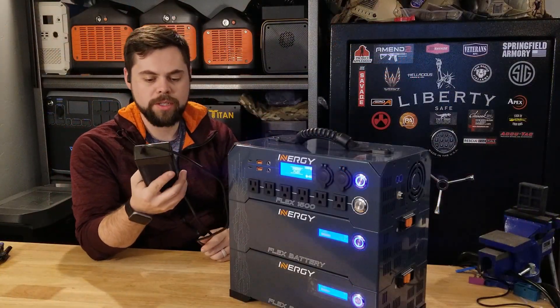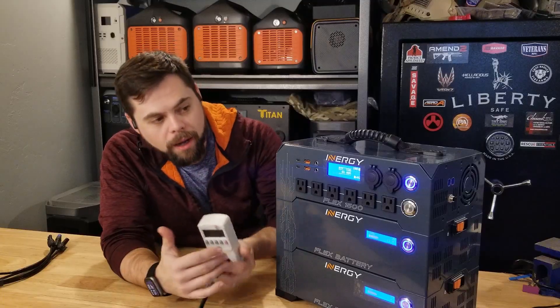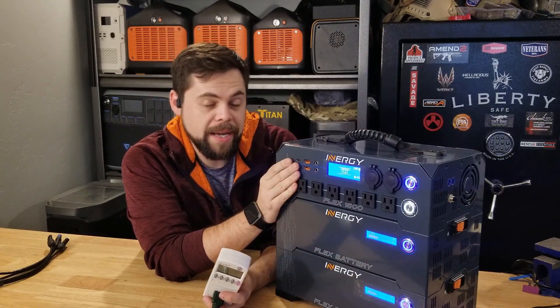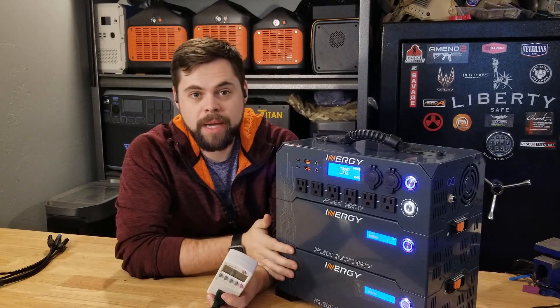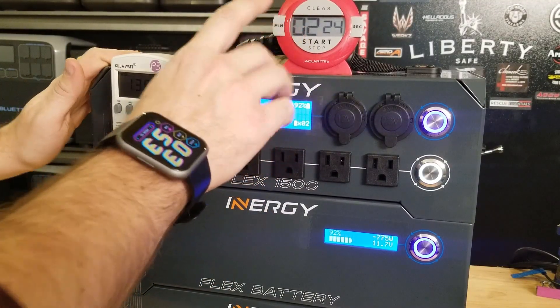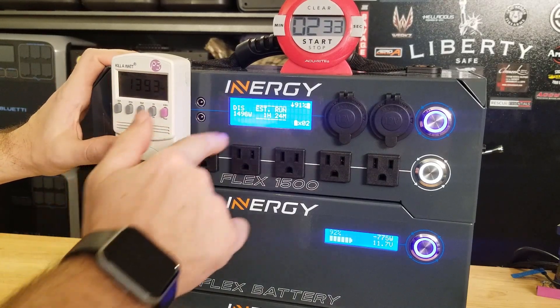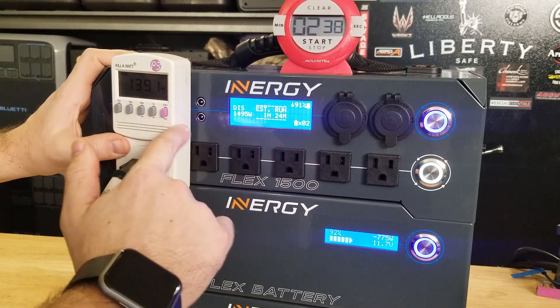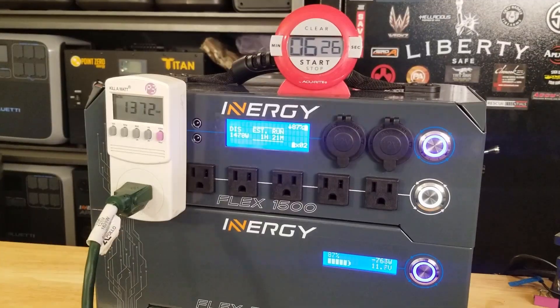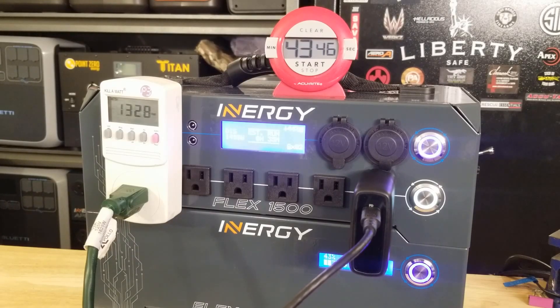One quick thing on these wall chargers: they get super hot. Be very careful where you put them — not that they're going to start a fire, but they get so hot you can't keep holding them. Basically what I'm going to test is if the inverter can run at its max capacity for an extended period of time. Ideally we want to see the batteries go to empty. With the Kodiak and the Apex we were not capable of doing that, so hopefully this is different. Let's go ahead and get 1,500 watts running on this.